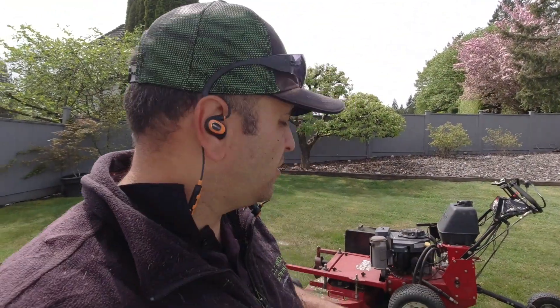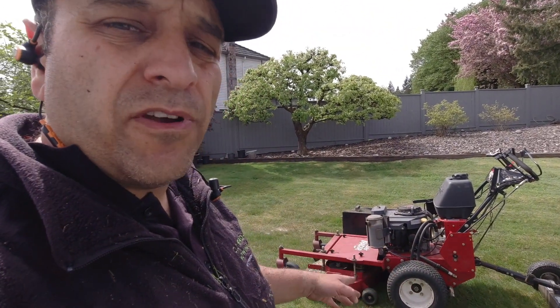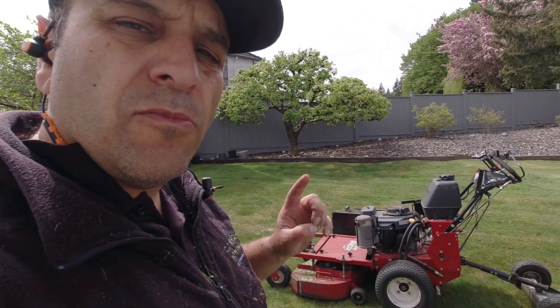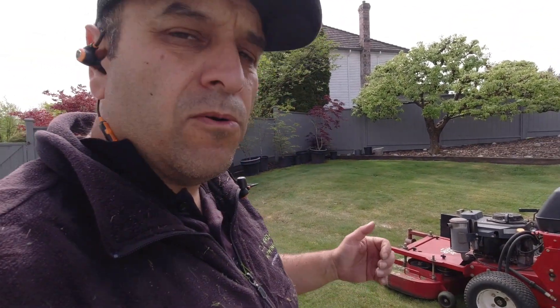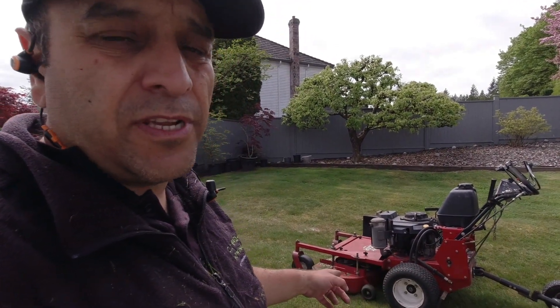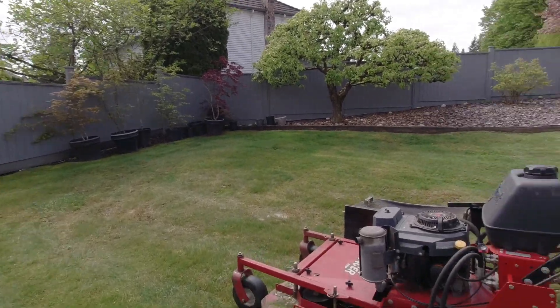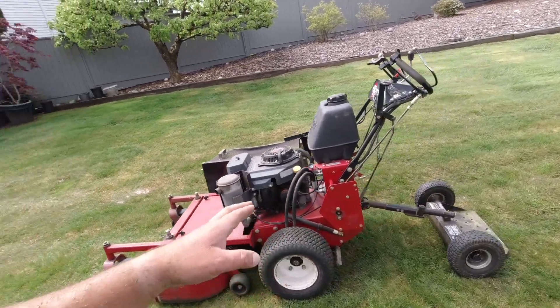Hey, Lawn Care Nation! Today I want to talk about why I love my Exmark Turf Tracer so much — in particular this 36-inch model. It really comes down to two things: the weight of the machine and versatility. This machine is very light, and it's also the most versatile mower I've ever used. You can see right off the bat how nimble it can be in certain applications.